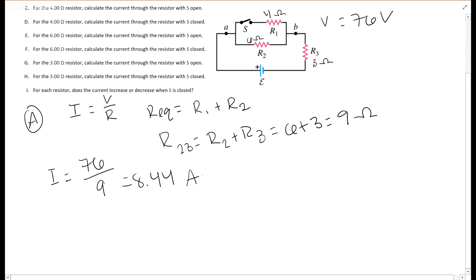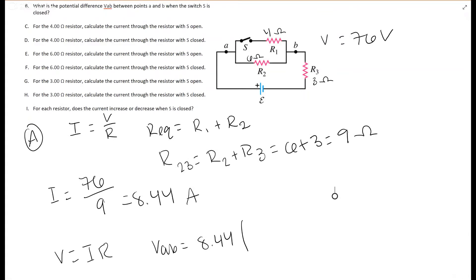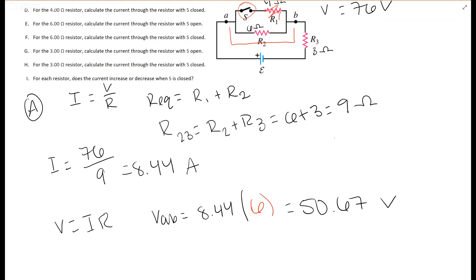Now we find the potential difference from a to b. Rearranging Ohm's law: V equals I times R. Since the switch is open, R1 is out of the circuit, so the only resistance from a to b is R2, which is 6 ohms. Current is constant in series, so V_ab equals 8.44 times 6, which gives 50.67 volts.